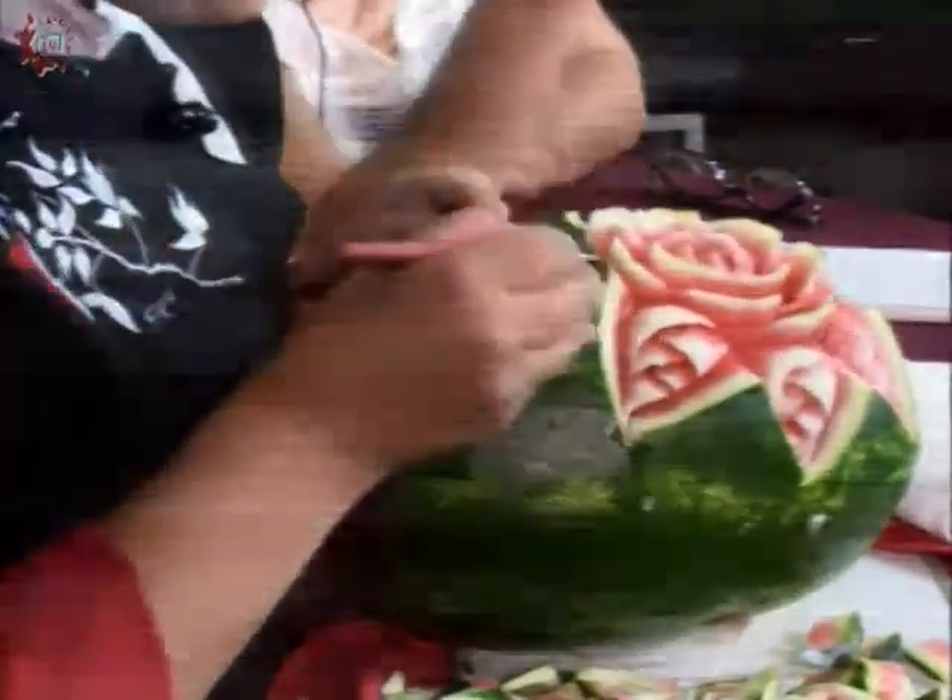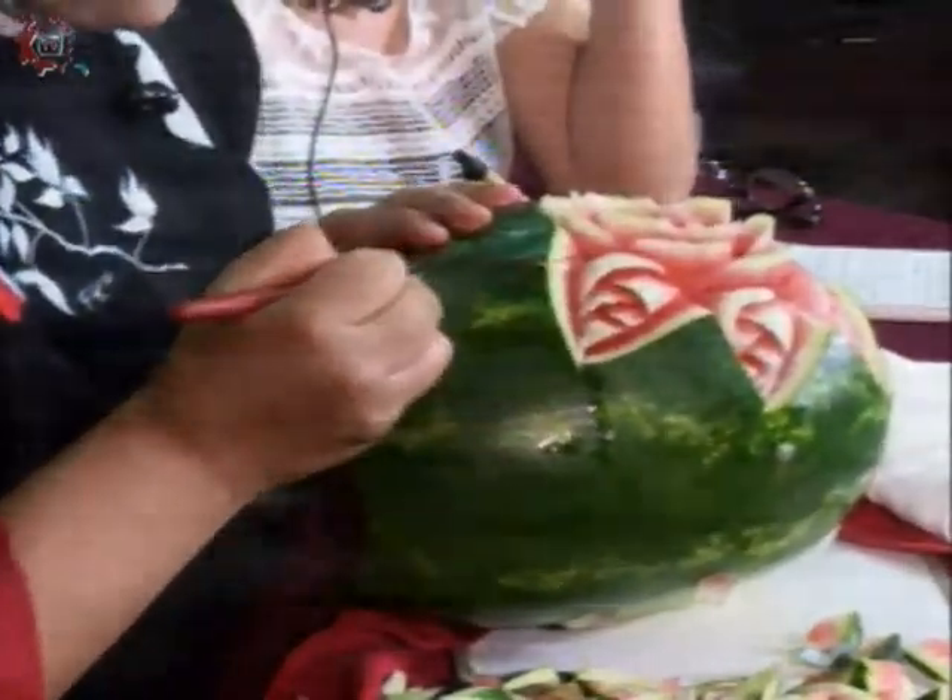¿Y esto cómo se vende, profesora? ¿Por pieza? Se vende por pieza y se vende por tiempo. ¿Por qué por tiempo? Porque el tiempo que yo necesito para elaborarla y obviamente el material. Esto es pura mano y puro cuchillo; sí necesitamos tiempo y habilidad para hacerlo. Entre mejor y más detallado quede, pues es un poquito más caro porque es un trabajo totalmente artesanal. Para mí esto básico está entre 200 o 300 pesos nada más una escultura así.